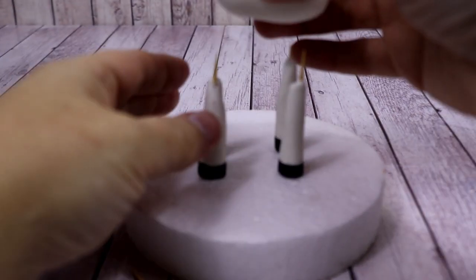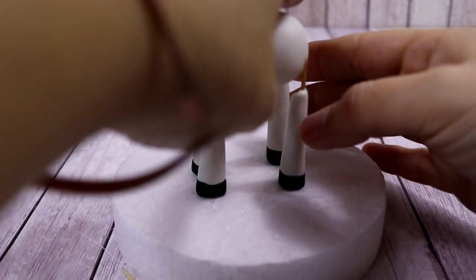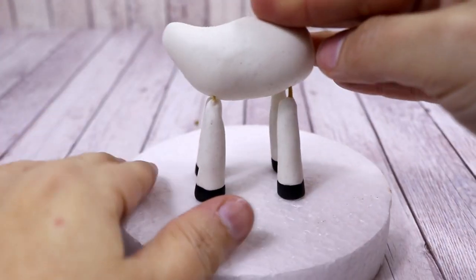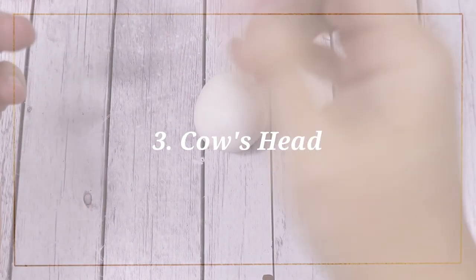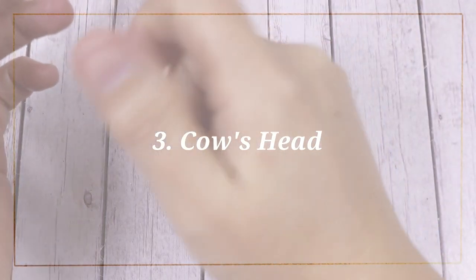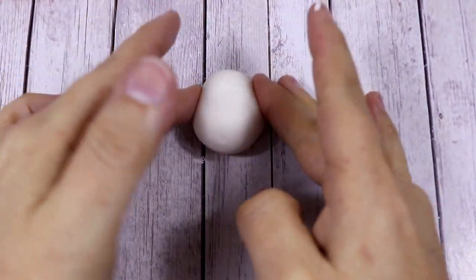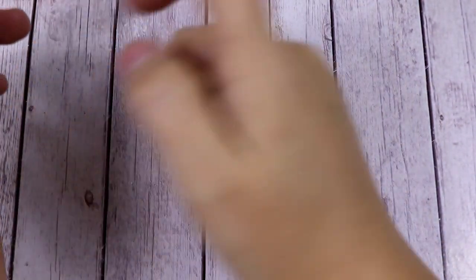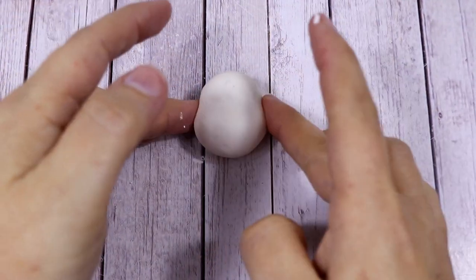Squash the two legs together, then insert the body and press a little bit from the top. To make the cute little cow head, we're going to start from a ball of white fondant. Press it to make the top a little bit smaller and the bottom a little bit bigger. Then with your pinky, draw a line just in the middle of the head.